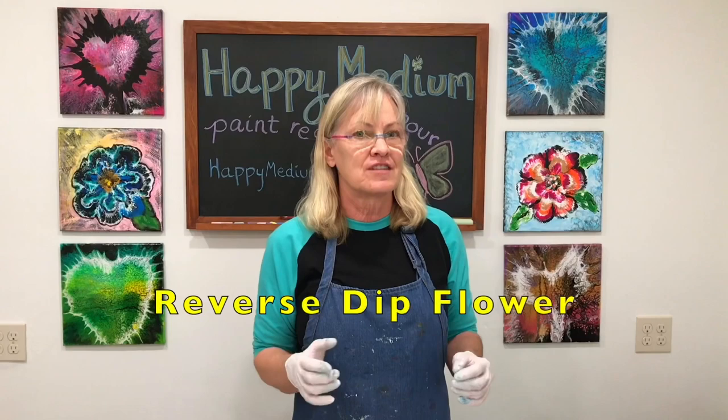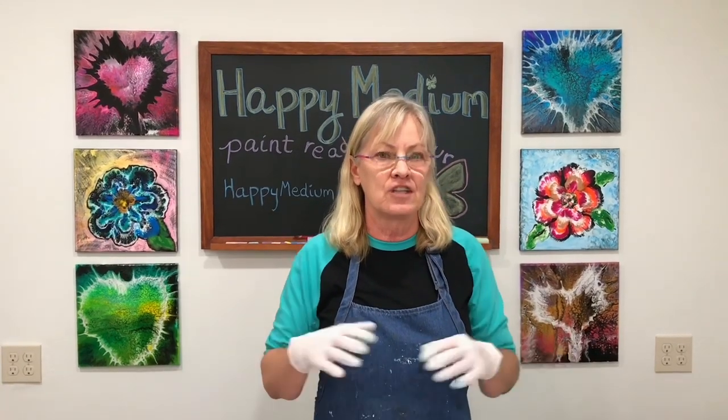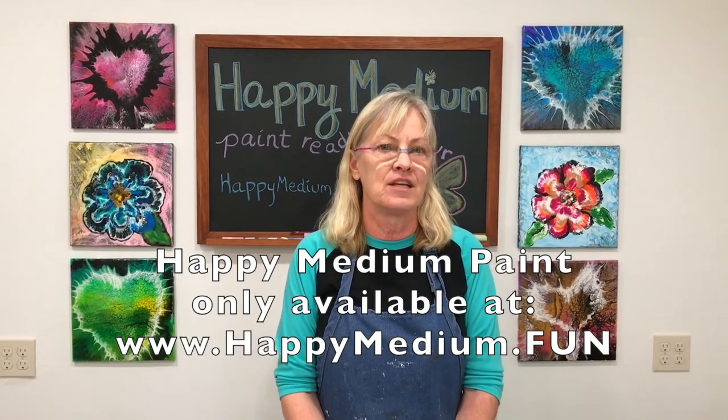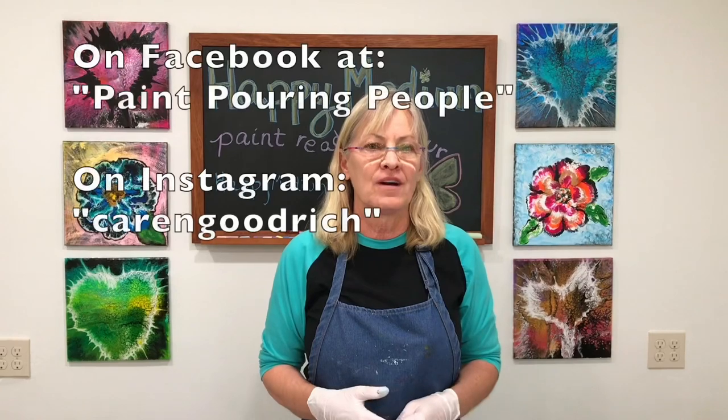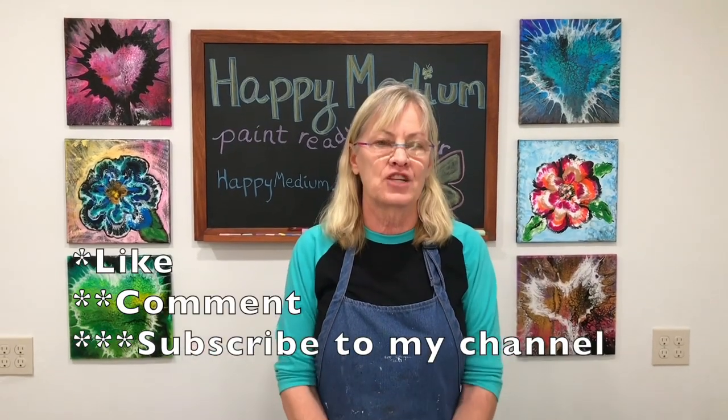That is my version of the reverse dip flower. I hope you'll give it a try — you can see it just takes a few minutes and a little bit of patience. You can be more careful or less careful; if you've watched my videos you know I like to be loose. I think that's the idea of paint pouring — not to get zeroed in on tiny details. Check out my happy medium paint at happymedium.fun, my Amazon shopping list for paint pouring supplies, join my Facebook group Paint Pouring People, and check out my Instagram. Like, comment, subscribe — thanks for watching!